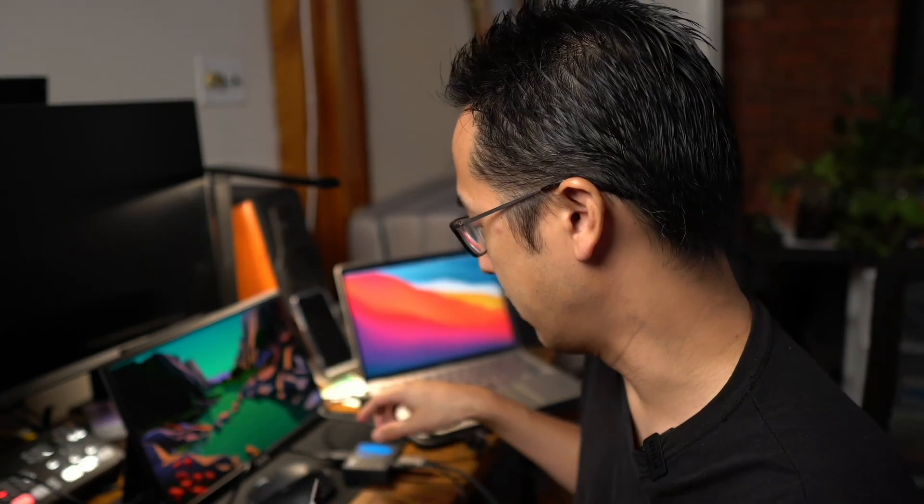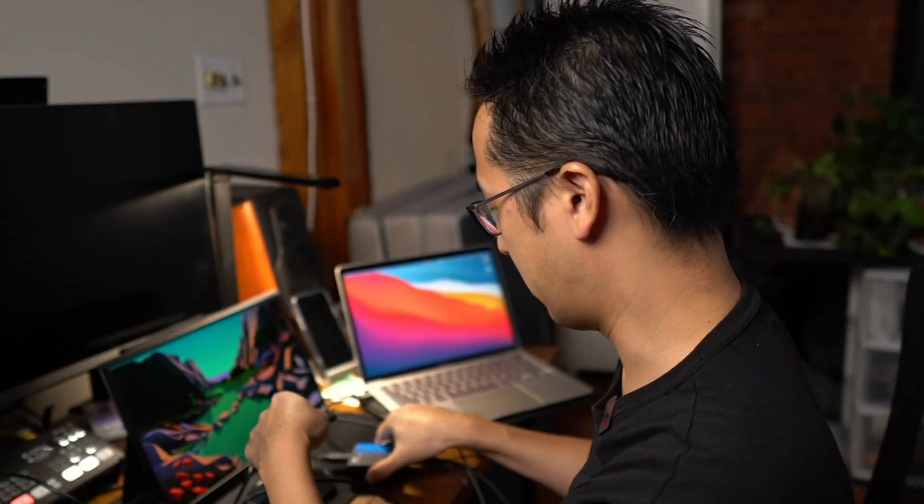So now I have two different displays. I also have another external monitor to show you — this is the 13-inch Uperfect USB-C monitor, which I did do a review on; it's an awesome monitor, please check that out. I'm going to hook that up as a mirror display as well. I'll plug in the HDMI cable and the power, and we'll have a mirror display. And there we go — this monitor and this monitor are mirrored. That does fulfill the solution I needed for my hybrid event.